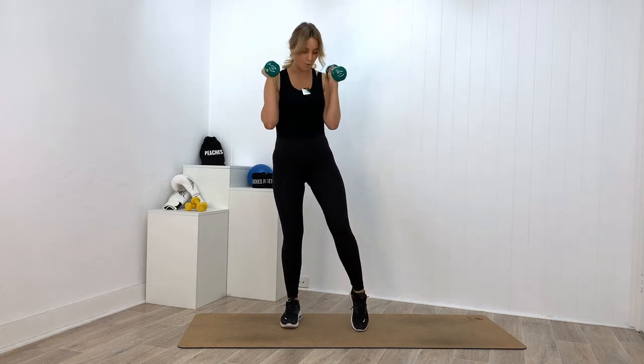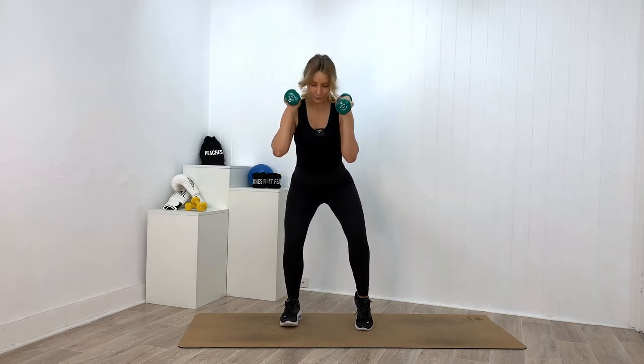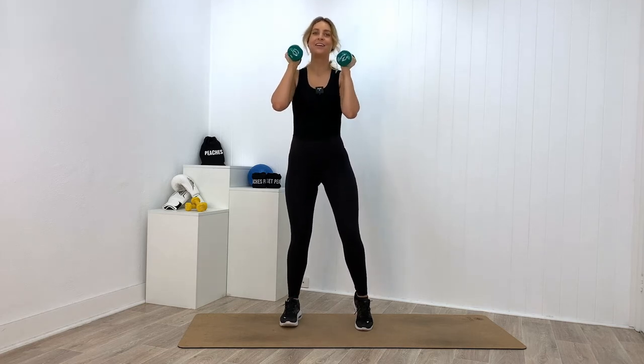Everything stays the same — all I want you to do is lift up onto your left tippy toe. We're moving into pulses. Come down — three, two, one — drive through that right heel to stand up. Ten more — three, two, one, push up. Eight more... seven more... six more... five more. Four more — three, two, one. That's it, two more. Final time — three, two, one, come up. Switch.